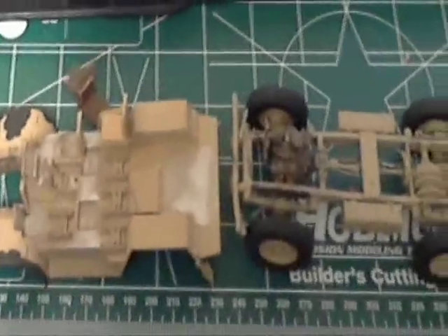I like most Tamiya kits — you can't really go wrong with them. They're usually well made and the fit is very good. This one is no different; it's been real good and I'm really enjoying it.